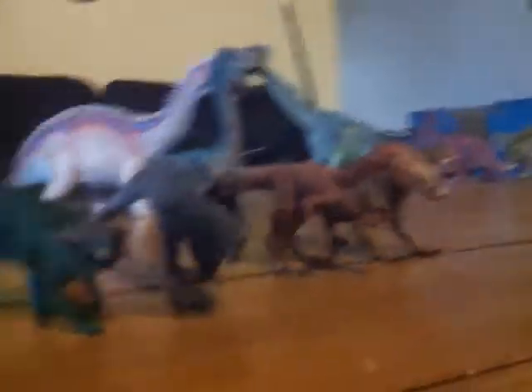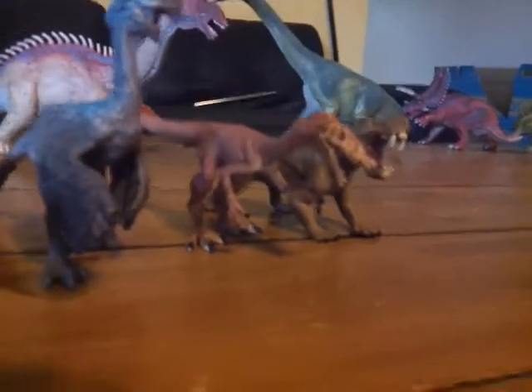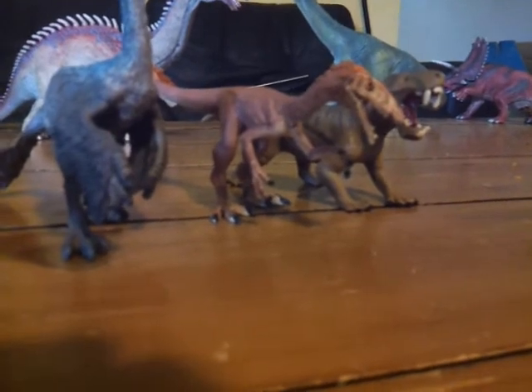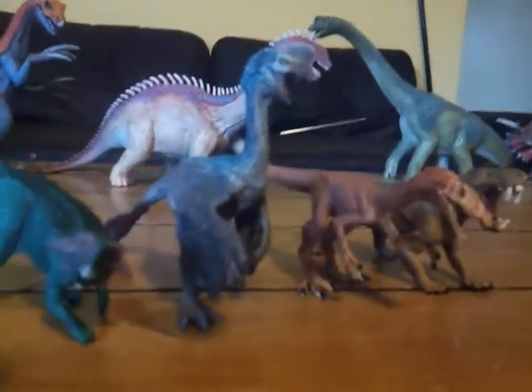This has been my review of the Schleich Dino Gorgon. My next review will be of the Collecta Mantellisaurus. This is Alex the Titanosaur Emperor — I'll see you guys in the next video. Okay, bye!